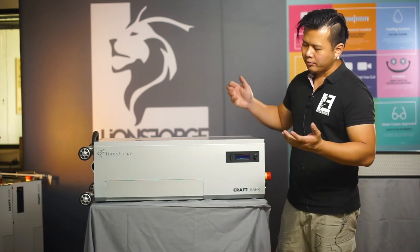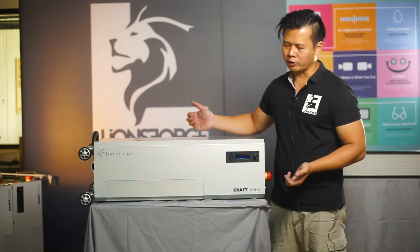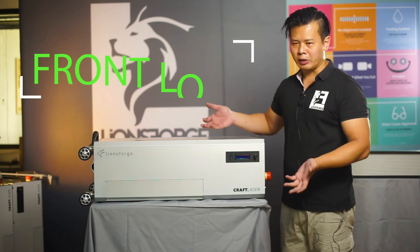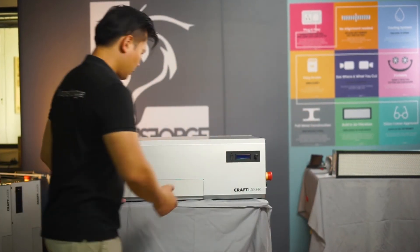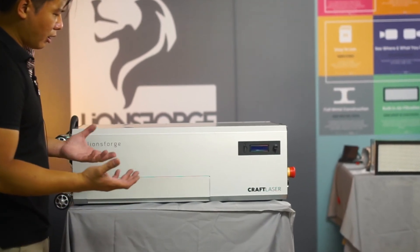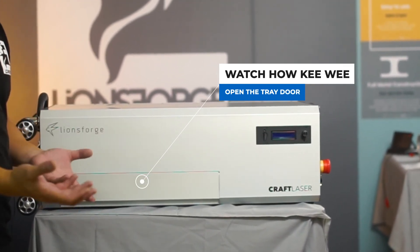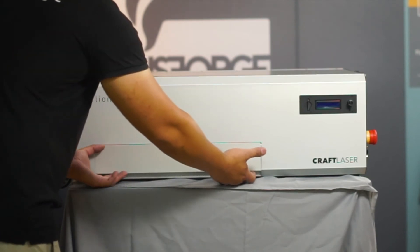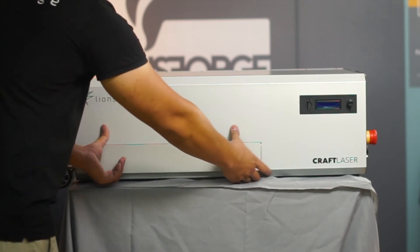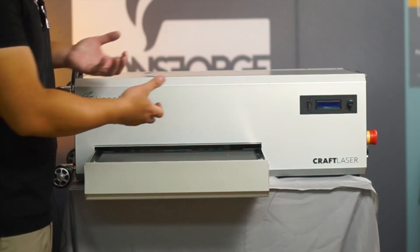Now we come to the front panel. The craft laser is a unique system — instead of the traditional top-loading system, it provides a tray-loading system. To load material, simply open the tray. The tray door is generally quite a tight fit, so use both hands: position your fingers in the finger holes beneath, use your thumbs to push against the top, and open the tray in a parallel manner.